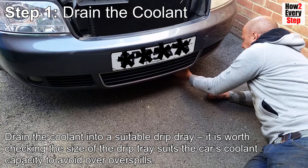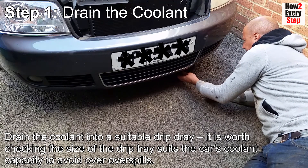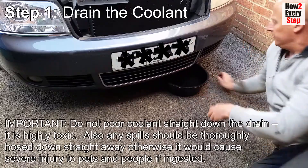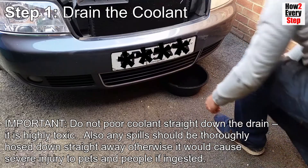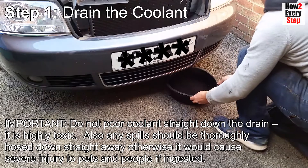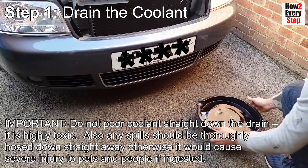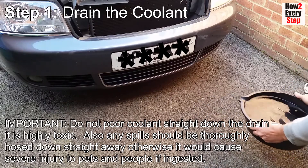Drain the coolant into a suitable drip tray. It is worth checking the size of the drip tray suits the car's coolant capacity to avoid overspills. Important note: do not pour coolant straight down the drain — it is highly toxic. Also, any spill should be thoroughly hosed down straight away, otherwise it could cause severe injury to pets and people if ingested.